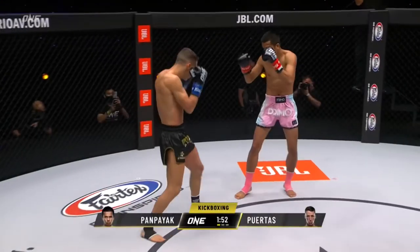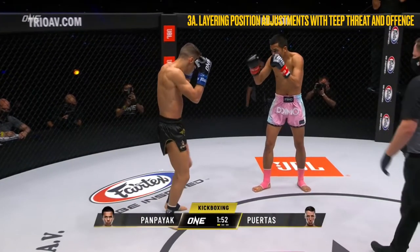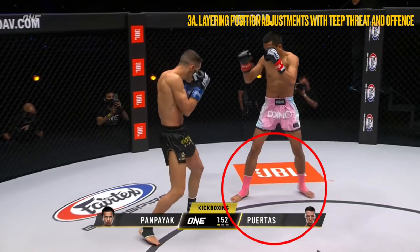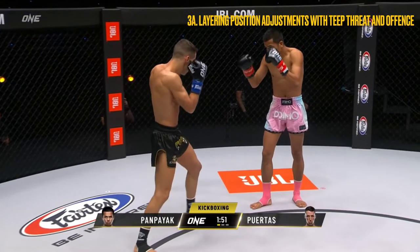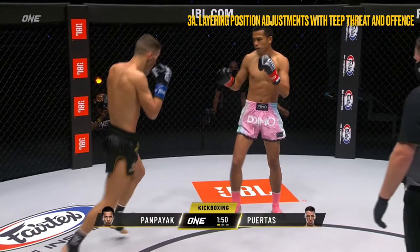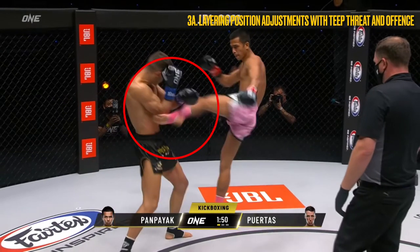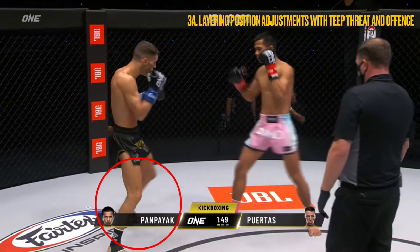In these last few sequences, I wanted to provide some examples of how Pampeak builds upon each of these layers to generate higher percentage outcomes. In this first sequence, notice how Pampeak adjusts his position as Puertas advances, firing off the teep as Puertas closes the distance. As Puertas re-attempts to establish his position to initiate, Pampeak disrupts the initiation by shifting Puertas off balance with his left round kick.